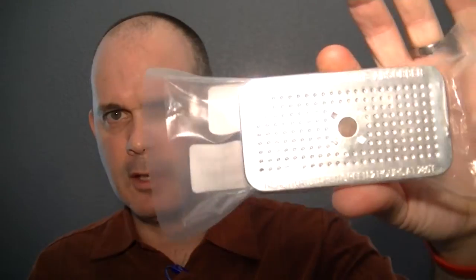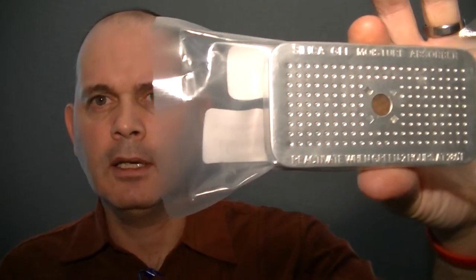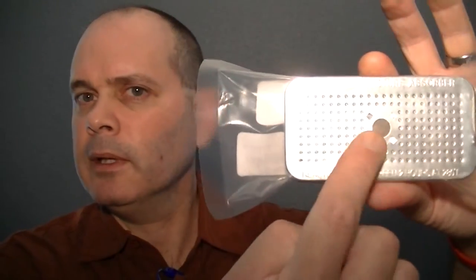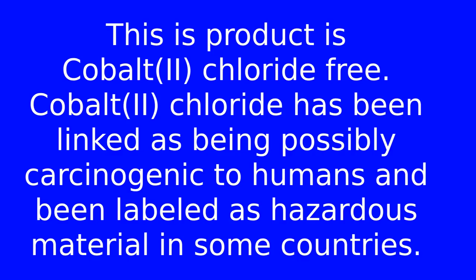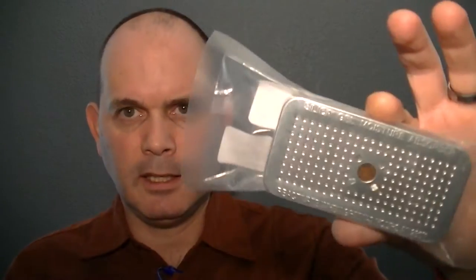Hello everybody. Today I'm going to do a quick review on some silica gel packs — this silica gel pack in particular. It's a 40-gram indicating silica gel pack with a little indicating window in it. It's also chemically inert, so it doesn't have any cobalt chloride in it, making it safe for food, electronics, and papers. I'm going to use it for ammo.